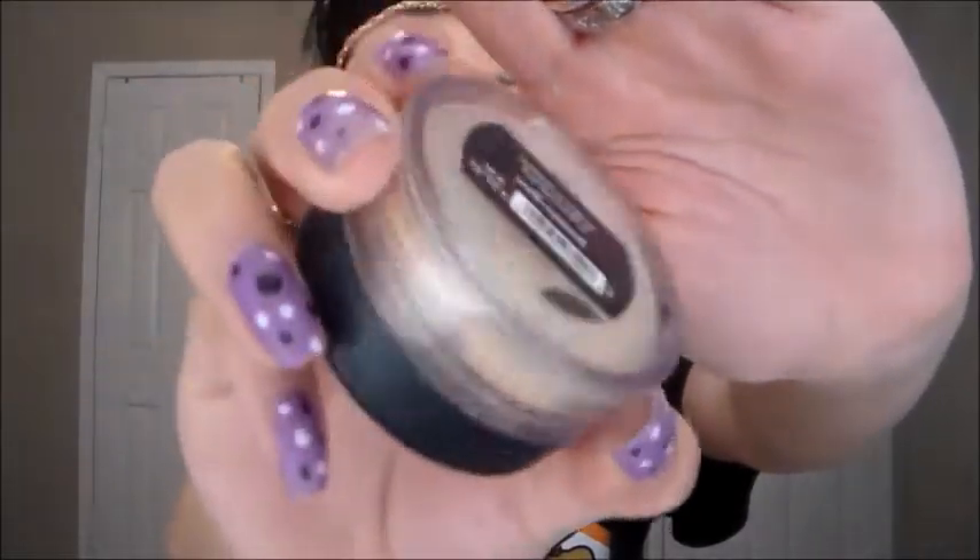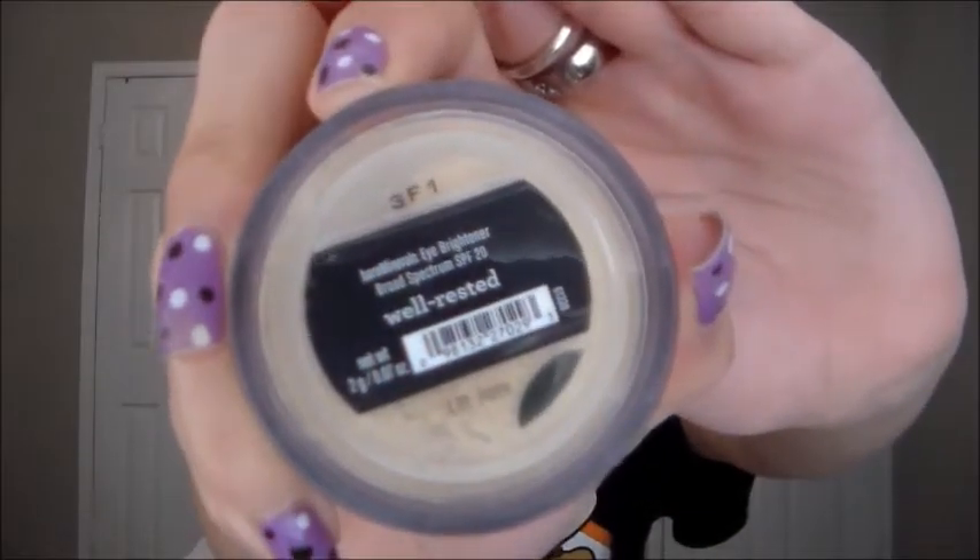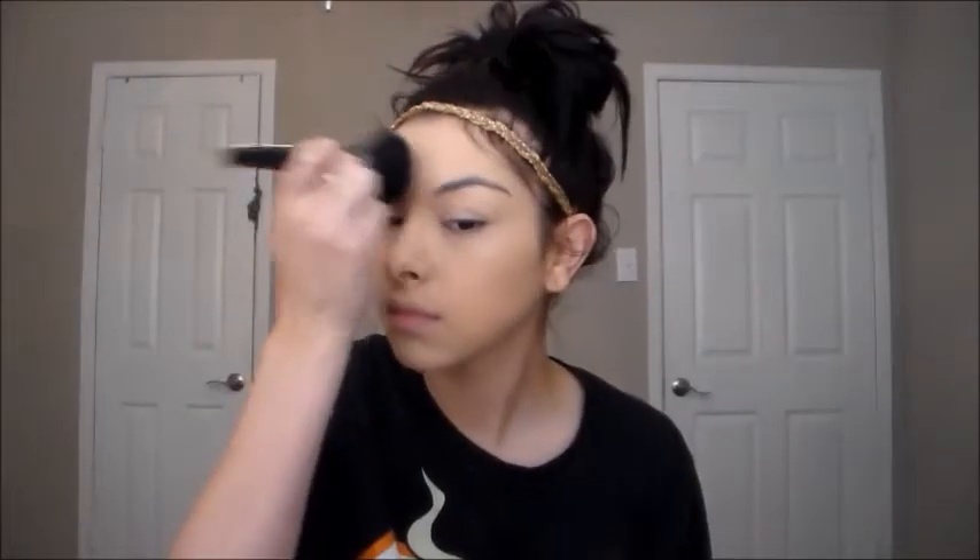Then I'm taking my Bare Minerals powder in Well Rested and I'm just going to pat that under my eyes and also on my eyelids. Now I'm going to take my Makeup Forever translucent powder and I'm just going to pat that mainly in my T-zone.